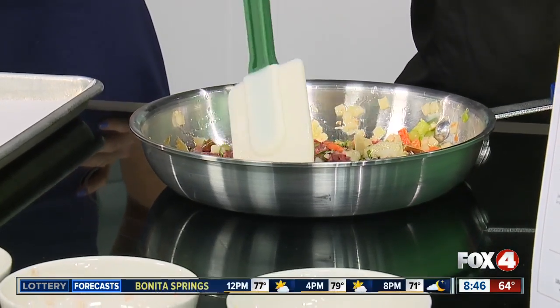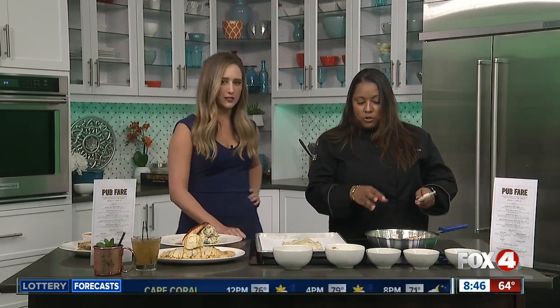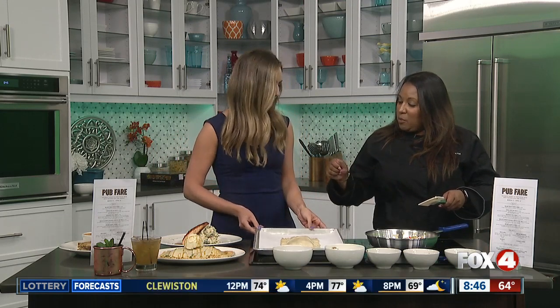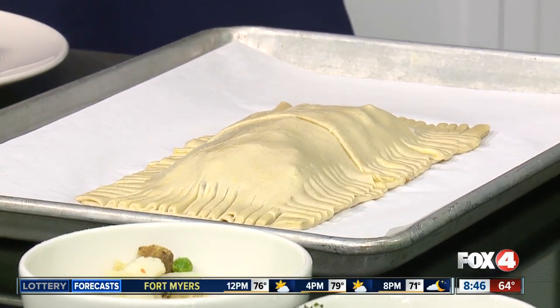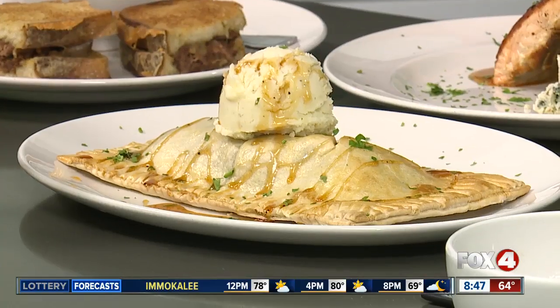And so once this is all cooked, this is what it would look like. You would actually put it in the center of a pastry puff, so it's like a little pocket. And then you would bake that — you put some egg wash on it, bake it in the oven. And then that's what the final product would look like, chopped with some mashed potatoes and some gravy. What an awesome take on shepherd's pie — really unique and almost more modern. I love it.